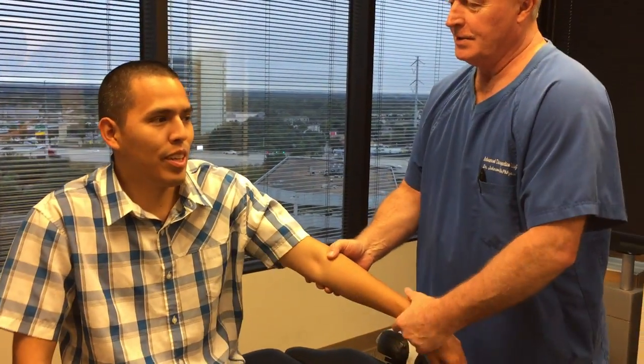You've seen chiropractors up in New Jersey, right? Once — but for six months, you told me. Yes, at the bone doctor.